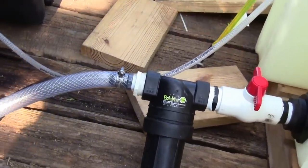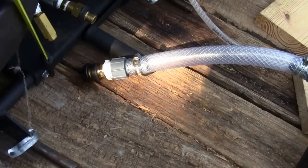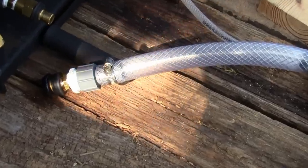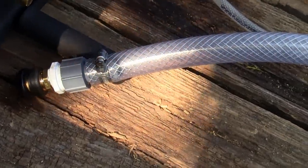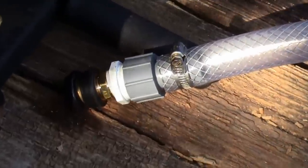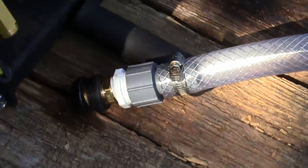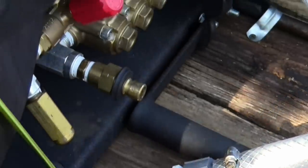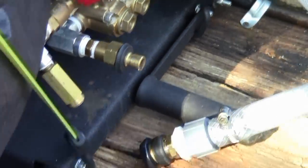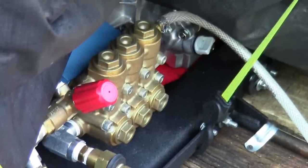Of course the one-inch crush-proof hose going all the way to a one-inch barb. It's kind of windy — I had to do a voiceover anyway. Right there is a reducer going three-quarters into the outlet there, which is obviously a half-inch machine at four gallons a minute.